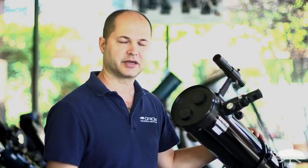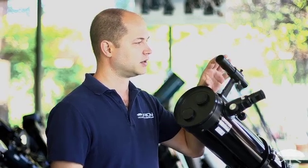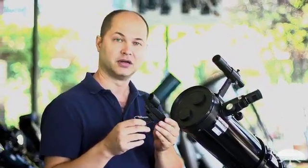Hi, I'm Ken with Orion Telescopes and Binoculars, and in this video I'm going to show you the options for finder scopes. All of our telescopes come with a basic finder, either a little optical finder like this 6x30 on top of our SpaceProbe 130, or you have a reflex sight — a zero-power finder with a heads-up display that shows a little dot floating in the sky. There are advantages to both, so I'll run you through the differences and what options are available in each.